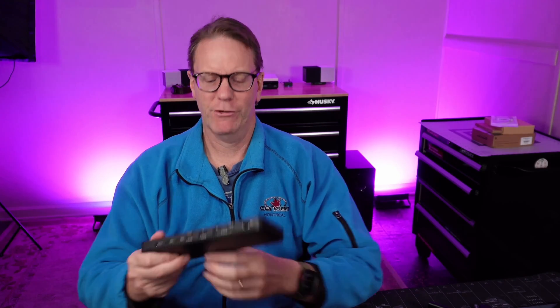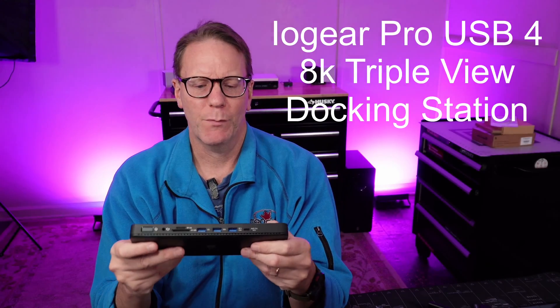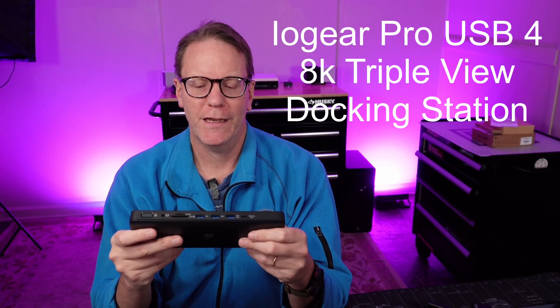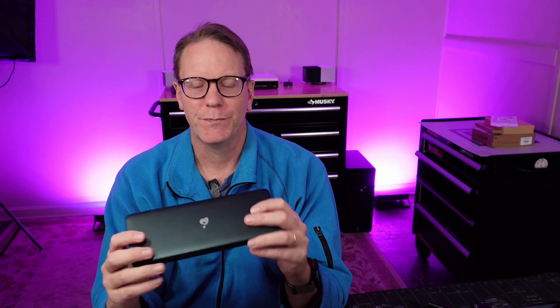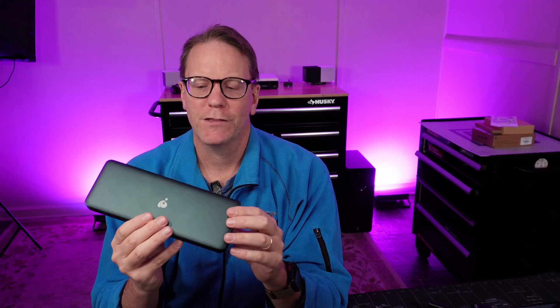Welcome to Technodad Life, my name is Jeff. Today we're going to be looking at the IOgear Pro USB 4 8K Triple View Docking Station — that is quite a mouthful, but it actually is quite a docking station too. As far as I know, it's the only 8K docking station, but let's see if it meets our needs.